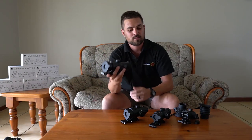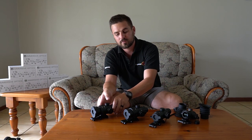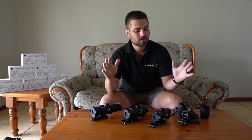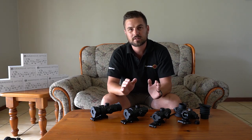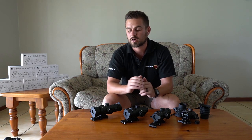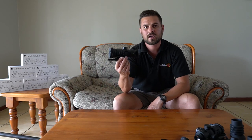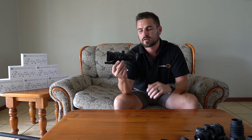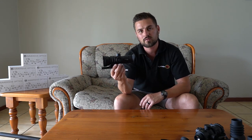With all of these scopes introduced, let me get into the detail of what makes these scopes totally different and unique to a conventional styled scope. Right from the start you can actually see it — the size and the compactness of these Immersive Optics scopes is much smaller than a normal scope.